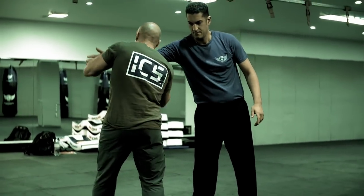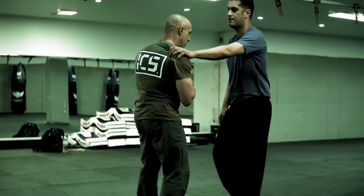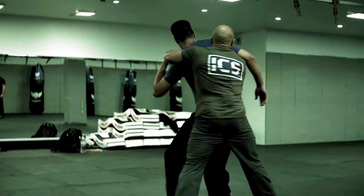Turn, grab, arm drag. Turn, grab, arm drag.